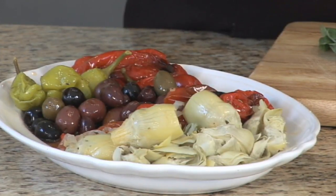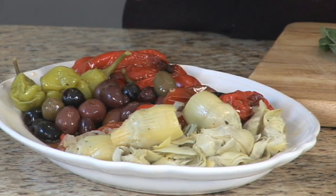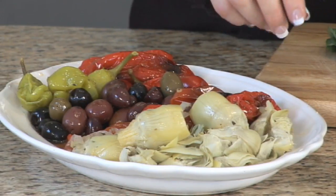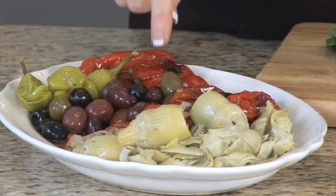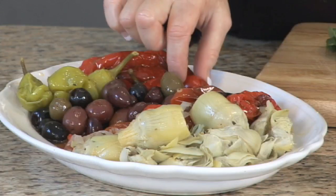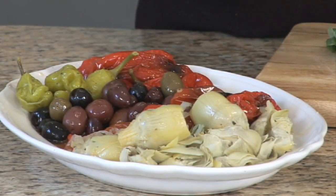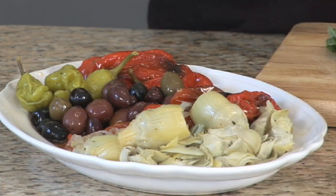I have artichokes, I have caramelized onions, roasted red peppers. Here's the variety of olives. Cherry peppers, sweet, pepperoncini — and this is how we're going to make an olive antipasta.